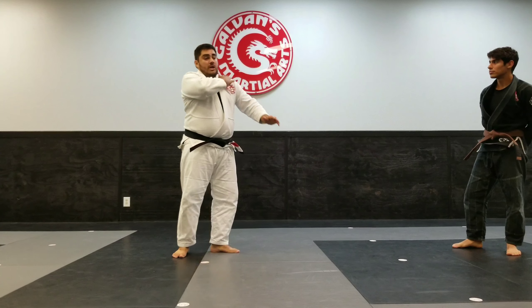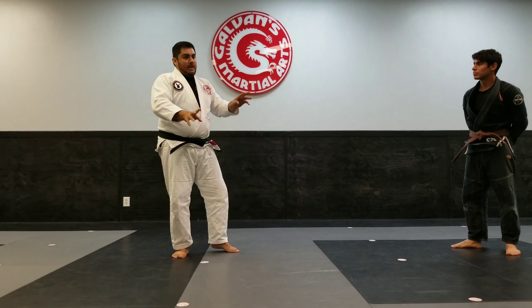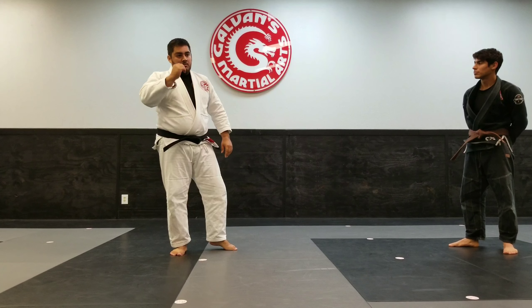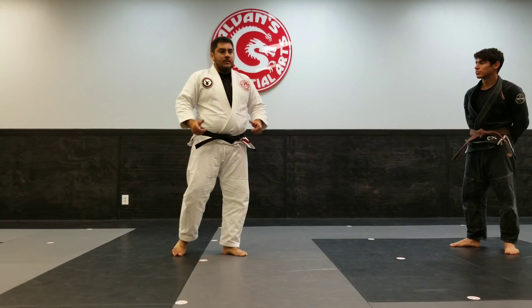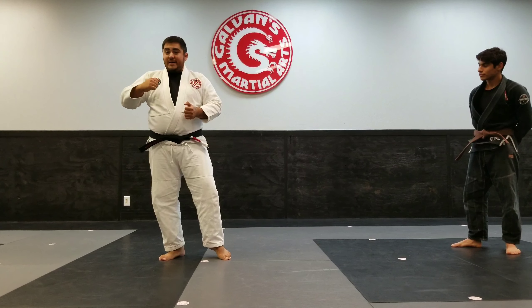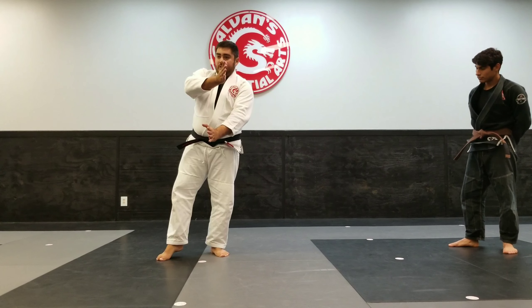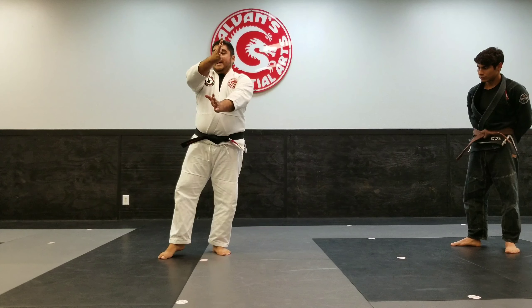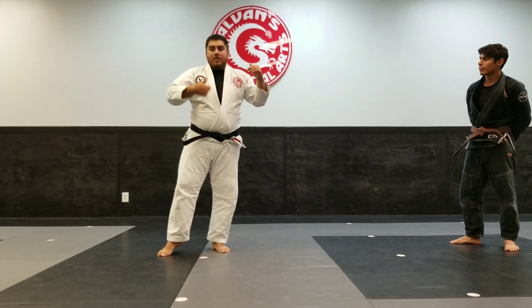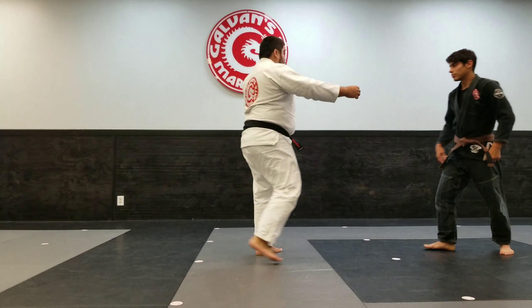Remember: start off with the throw first — usually on my shoulder, but by the time I get to that hook I should be able to sweep him forward or backwards. Try to start with the throw first; if that doesn't work, get into the sweep hooks — one behind the knee, one in front of the foot. Then from there extend them. If he rolls, if he puts his shoulder on the mat, still stand up and base, walk him all the way through until he gets on his back.